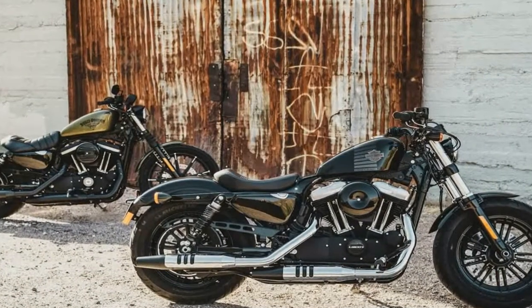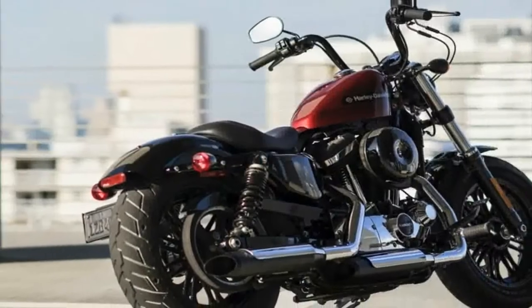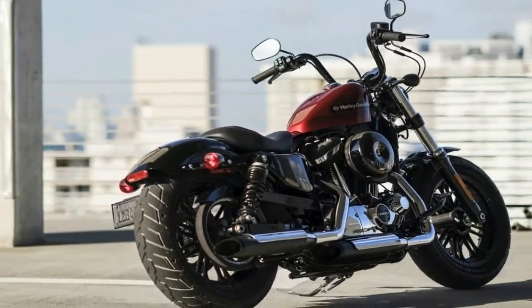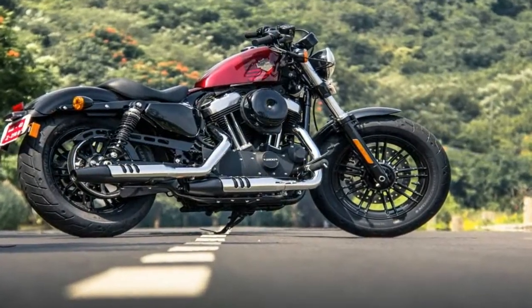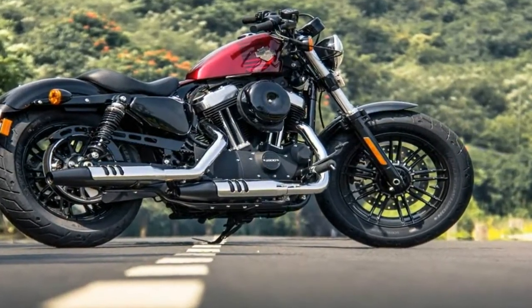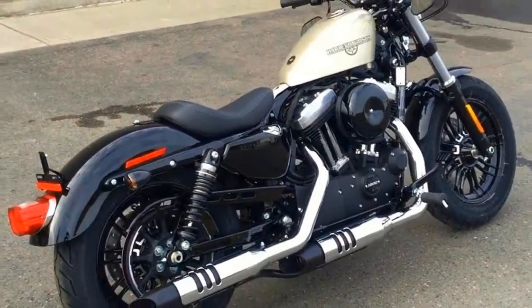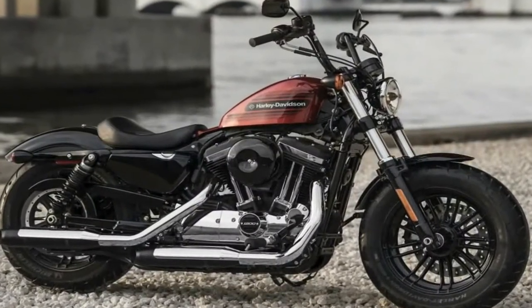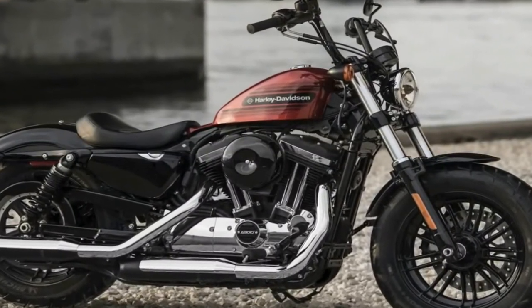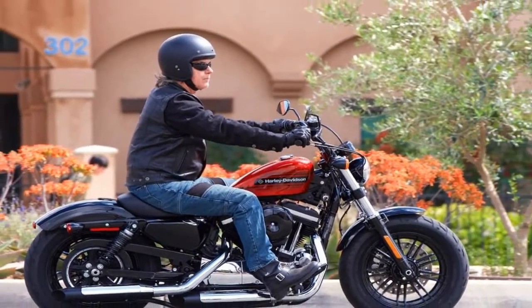Brad Richards, the VP of Harley's styling and design department, said it best: 'Since its inception, the Sportster has offered the perfect combination of size, power, and character that makes it appealing to so many different riders. A Sportster is a relatively easy bike to strip down and reinvent. What we've done to create the new Iron 1248 Special is what Sportster owners have been doing with their own bikes for generations.'